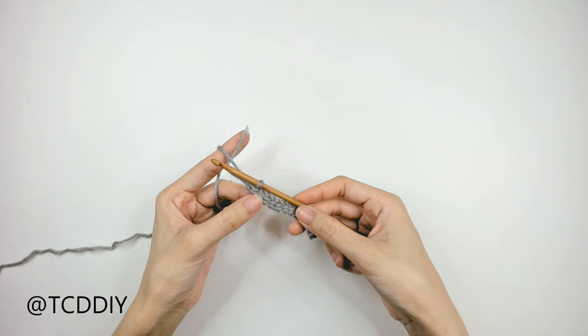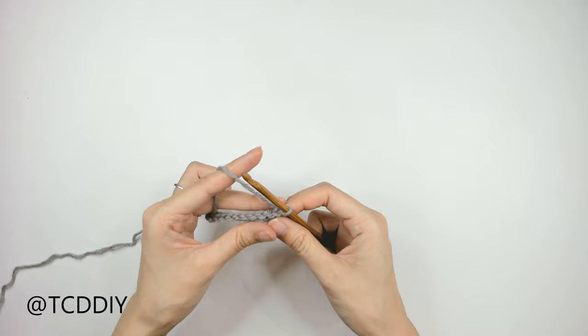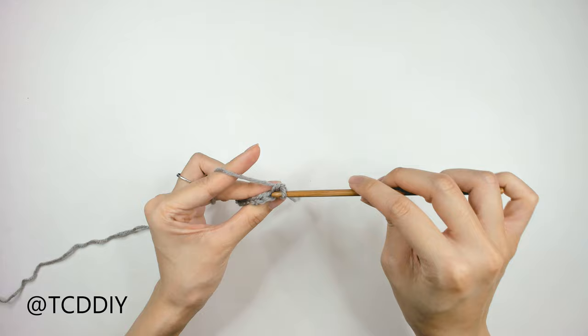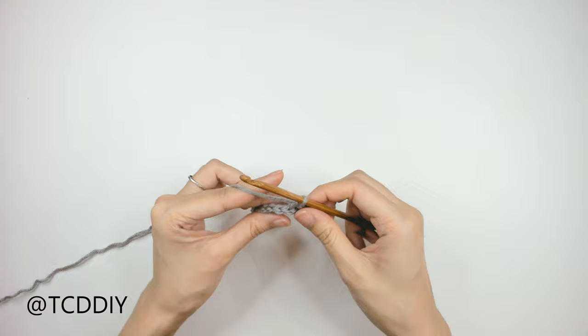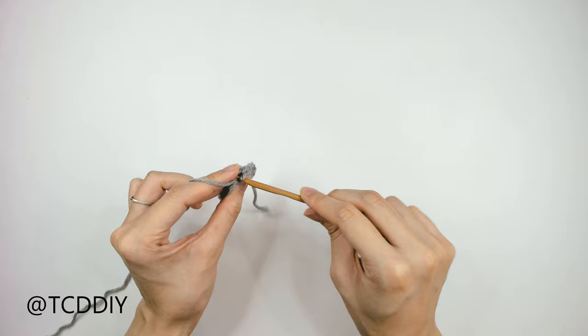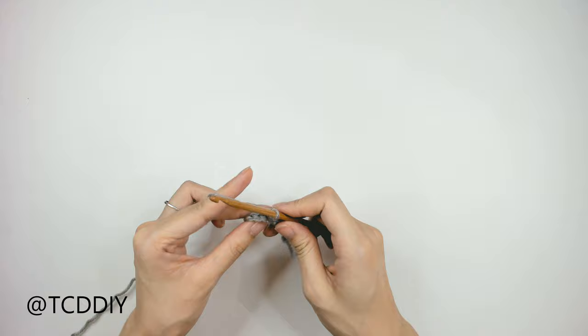Now that we've made our way down with the first row of slip stitches, we're going to do more rows of slip stitches, but through the back loop only. Do a chain up of 1 and flip your work. Insert your hook into the next back loop, yarn over, pull through everything like a regular slip stitch. Keep going all the way down through back loops only, then chain up 1, flip, and bring it back down with more back loop slip stitches.